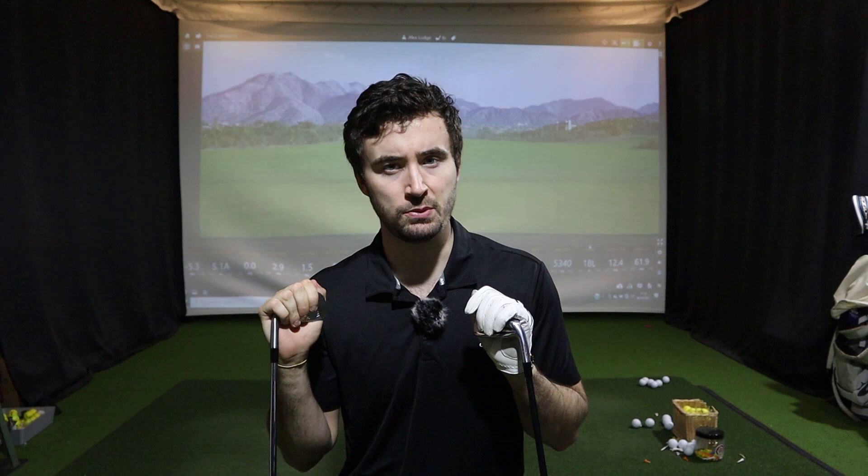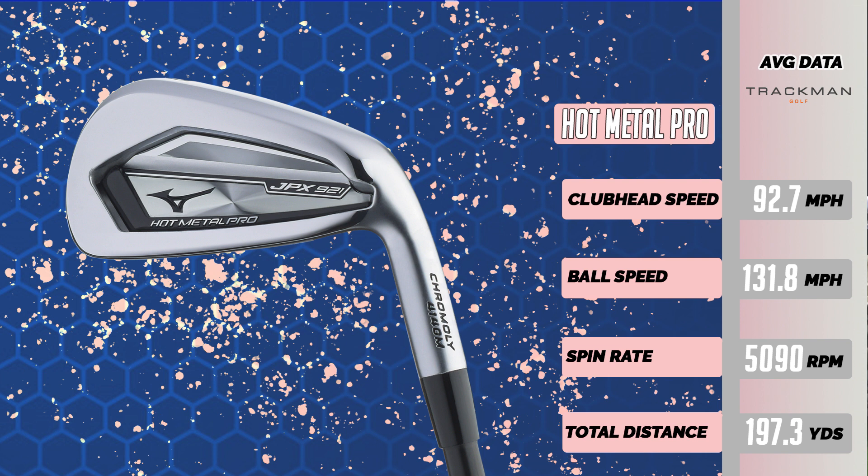The JPX921 Hot Metal Pro — great numbers, unbelievable numbers. I'll put them on screen now. With the loft difference, it's slightly behind the P790 at about 195 yards, with slightly higher spin — still a little low, but great numbers overall. Both clubs are just unbelievable irons, and this has led me to a decision on which one wins.